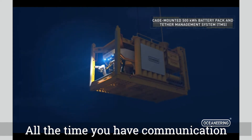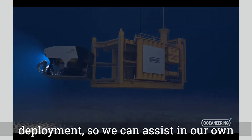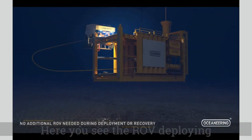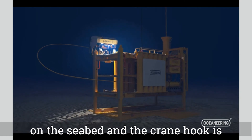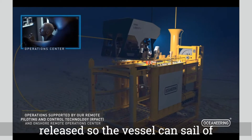We have communication throughout, so we are operational with the ROV during deployment and can assist in our own installation. Here you see the ROV deploying the mud mats. The system is landed on the seabed and the crane hook is released so the vessel can sail off.